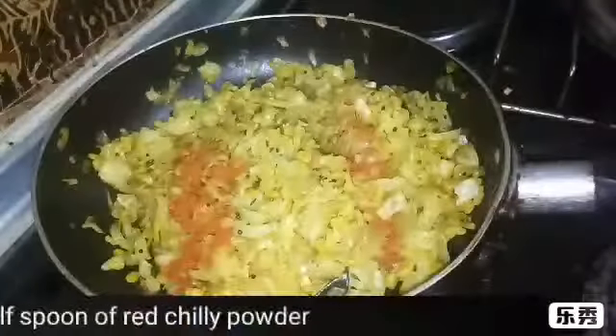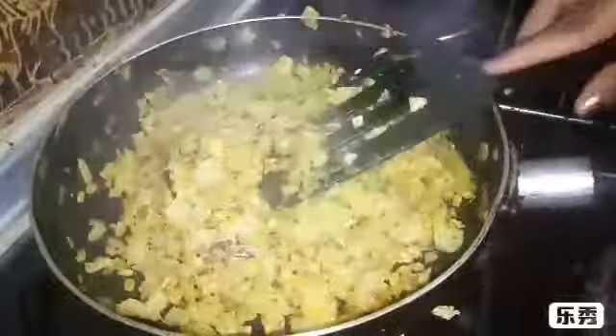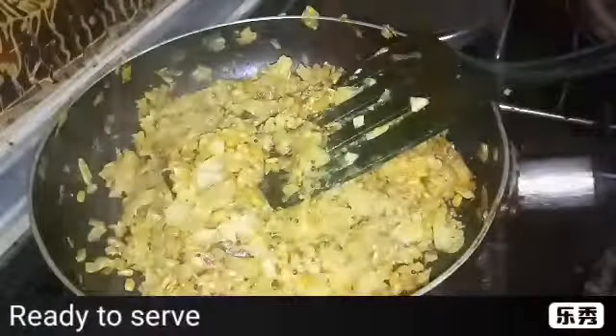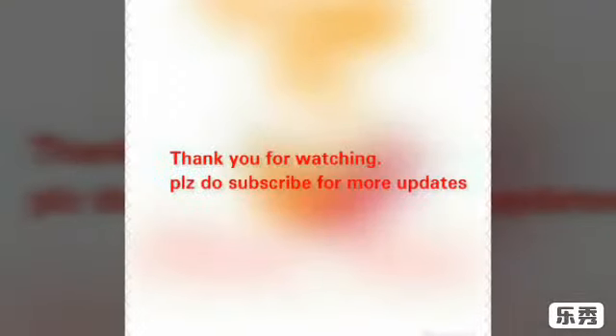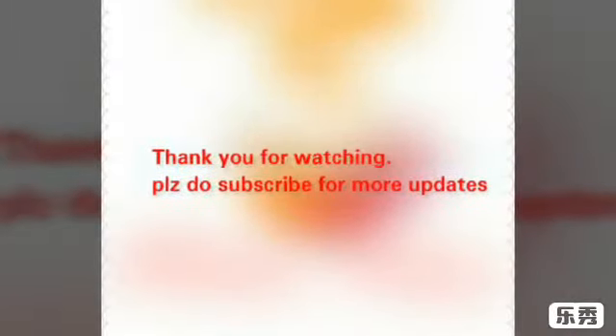Now add half spoon of garam masala and half spoon of red chilli powder. Now the cabbage and moong dal curry is ready. Serve in a plate. If you like my video, hit the like button and also subscribe to my channel for more updates from Kitchen Palace. Thank you.